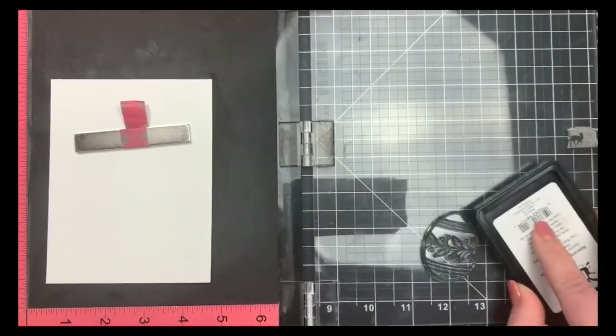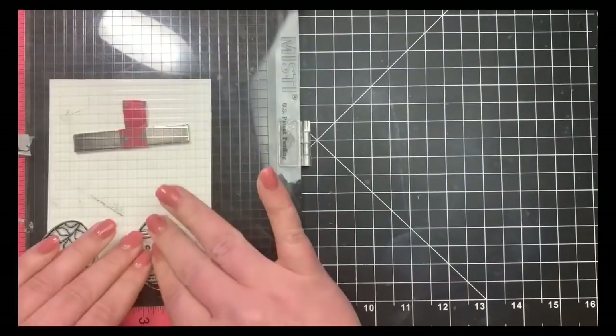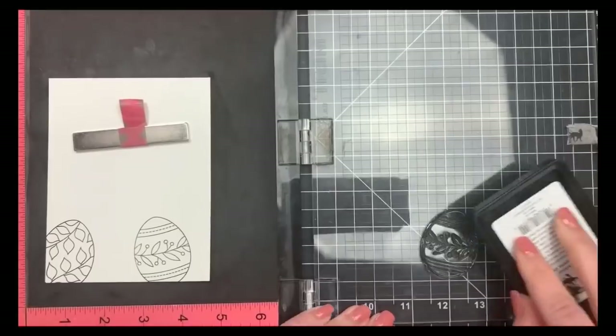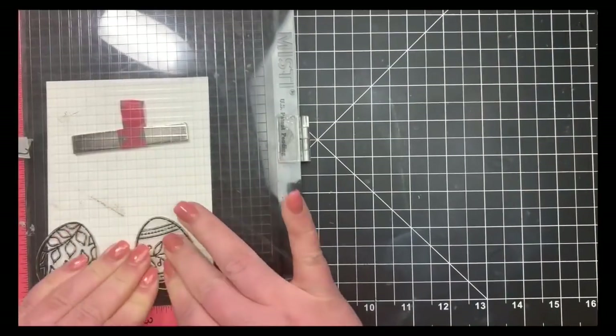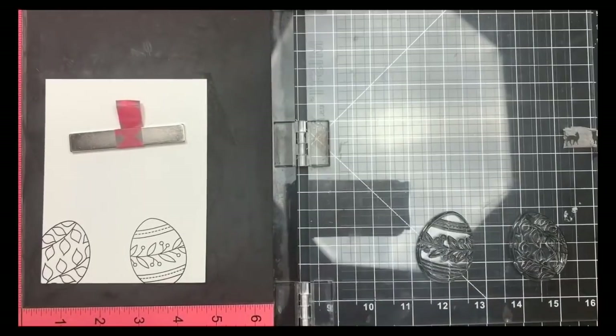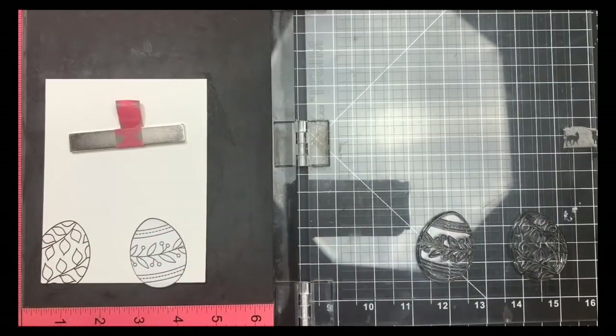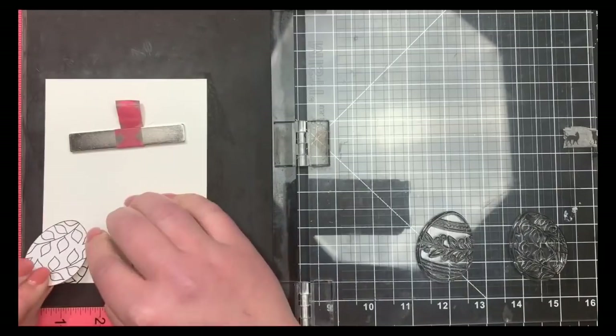I lined up my first two Easter Eggs and I'm stamping them out with Blackout Ink by Ink on Three, because this is a waterproof ink. I'm going to be using my Zig Clean Color markers for this card today. Once my first two Easter Eggs were stamped out, I'm going to go ahead and mask these out.